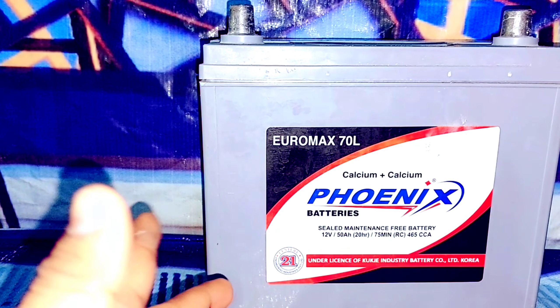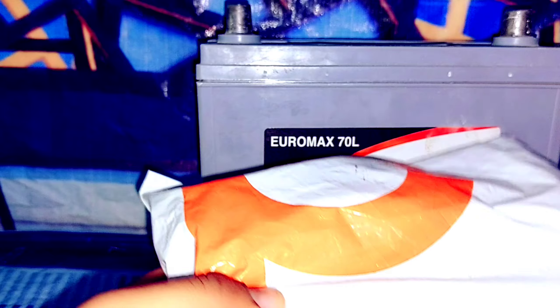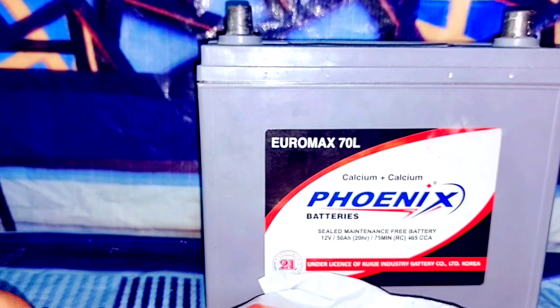Hi friends, my name is Junaid and you are watching my channel Junaid Production. In today's video, I want to show you unboxing and testing of a 220 watt inverter. I bought this 220 watt inverter from dhras.pk. If you want to buy this, the link is in the description. Now let's open it and I will show you what's inside.